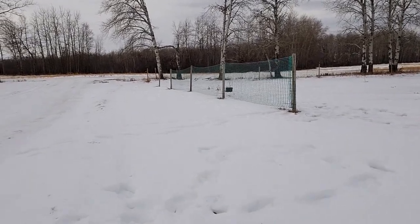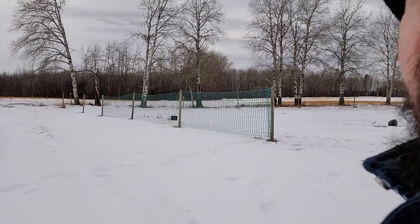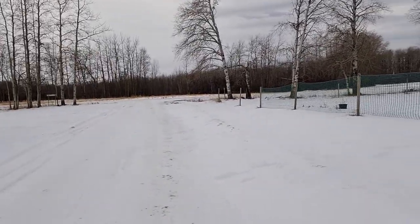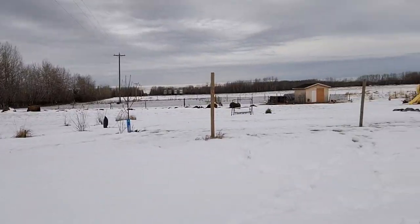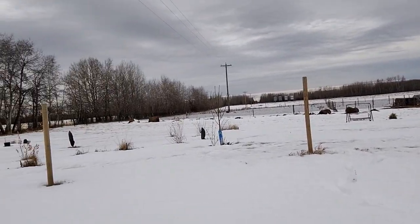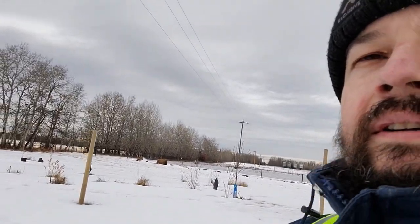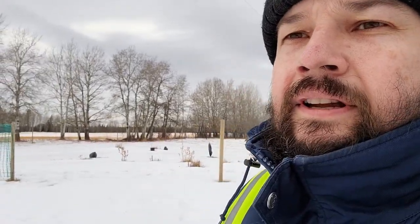This is a fence my wife installed. I don't know if it will work — it shouldn't, but we'll see. When the blizzard hits I will make another video and we'll see if it works or not. Total budget was $157 Canadian dollars and lots of elbow grease.